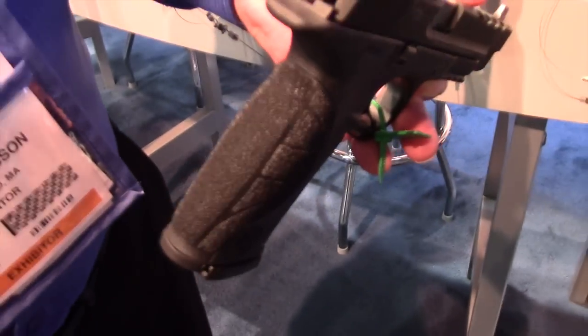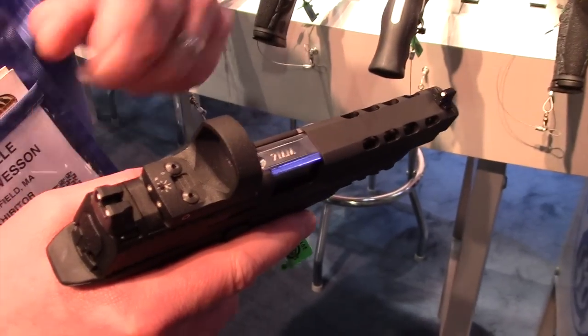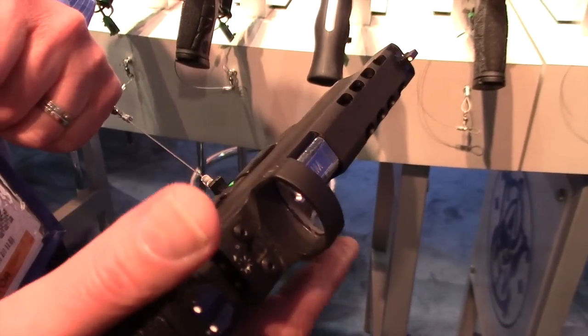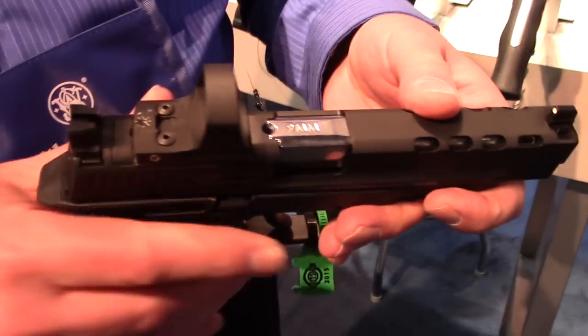It gives you a better grip, especially if your hands are sweating when you're shooting. Higher front and rear sights allow you to co-witness the dot on top of the gun. The gun is available in 9 and 40 caliber, in 5 inch and 4 and a quarter inch barrel lengths. This is our 4 and a quarter version.